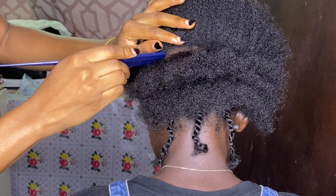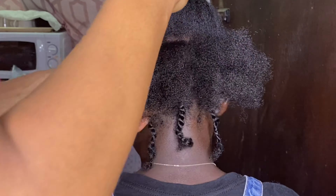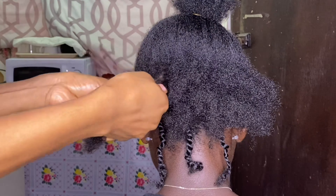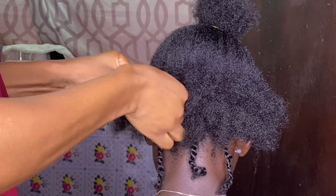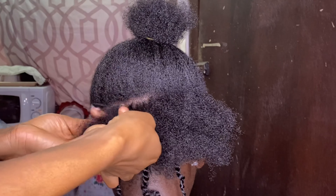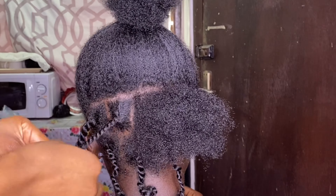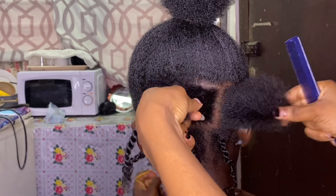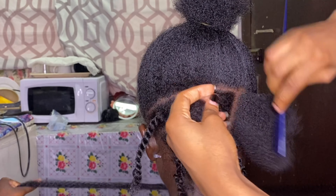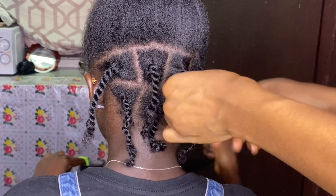For this section, I divided it into four equal parts. Then I did the same for the rest of the hair — I just patted each section and then twisted. You can either twist or braid; it's not compulsory to twist, but because her hair was natural, twisting was the easiest and fastest option.